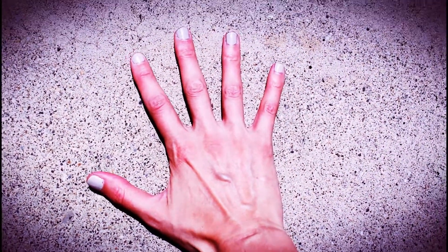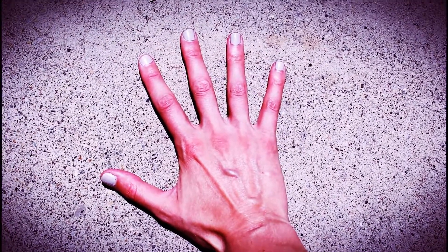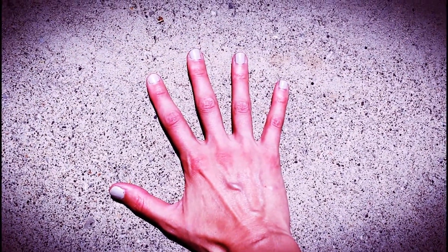Just imagine what would happen if it's 100 degrees outside or hotter. One thing you can do to check if the pavement is safe for your dog is to take your hand and place it on the pavement or asphalt and hold it there for 10 seconds. If you can do this without flinching, it's probably safe for your dog.